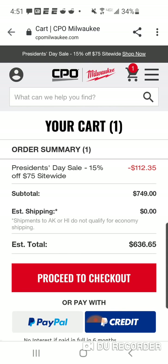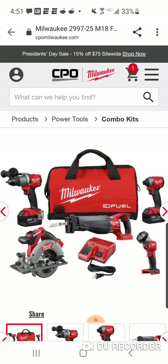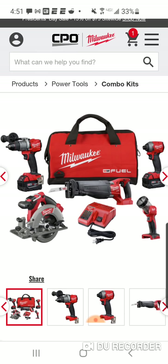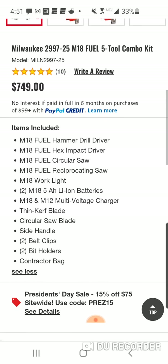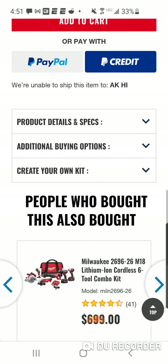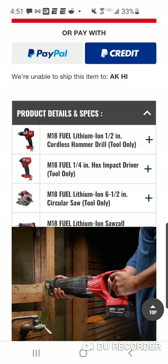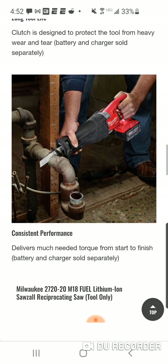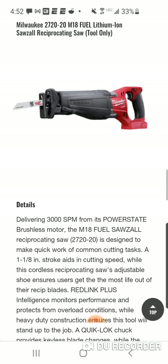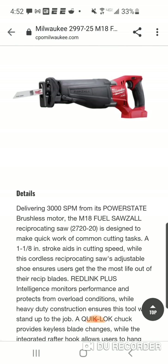Yeah, $636 — save $112.35. I think this is the older one, unfortunately. I don't think this is that new Gen 2 Sawzall, but I could be wrong. See, it doesn't tell you the model number. Let me check additional specs... we have model 272-something. Yeah, that's the Gen 1.